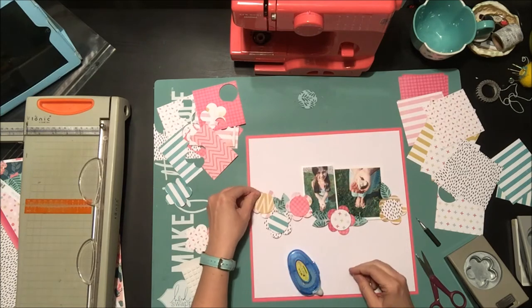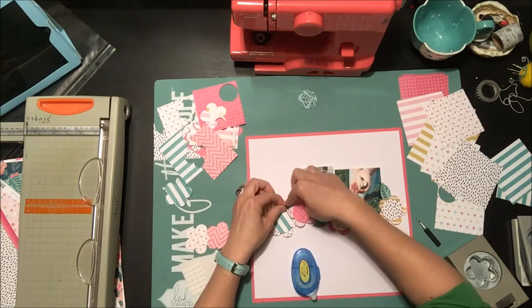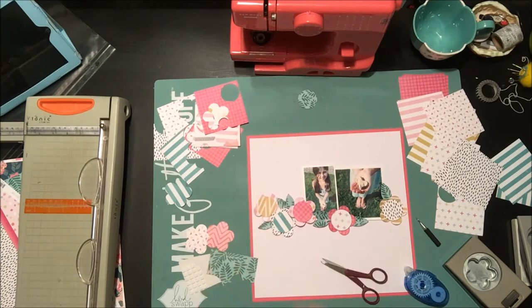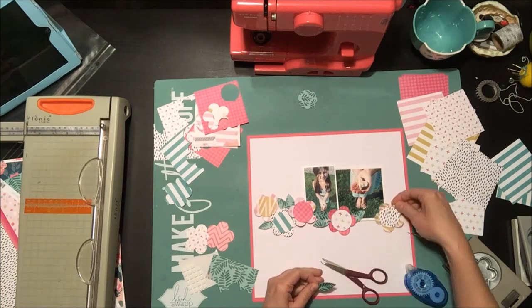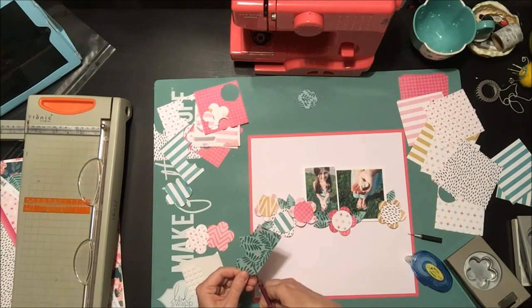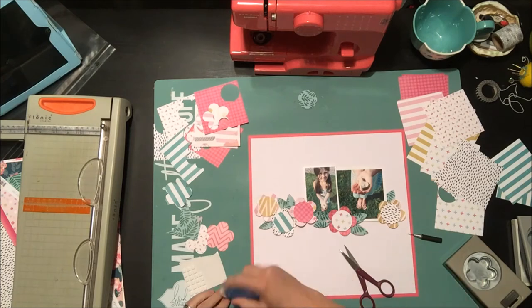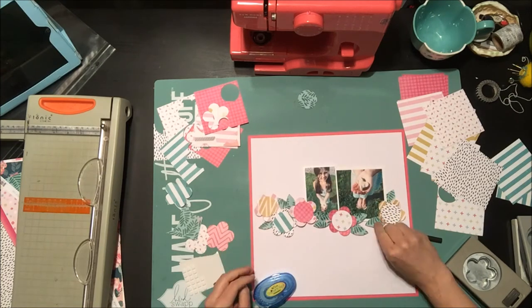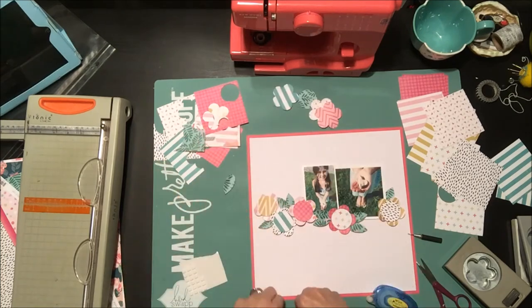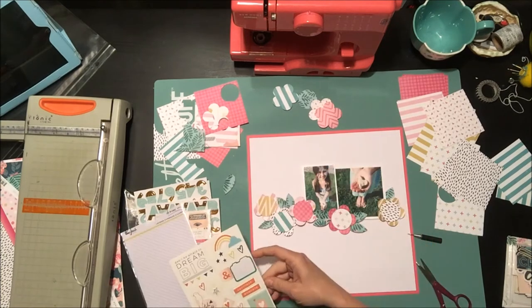I wanted to add more of that pretty yellow color to the left side of the layout, so the yellow flower center helps bring that yellow across so it's not hanging on just one edge. Then it's really just a matter of cutting more leaves and tucking them in with glue dots. I struggled with the bottom right corner, debating whether to add another flower — but they say you should have an uneven number, so with five flowers I didn't want to add a sixth. I think it would be fine either way, but I kept it at five.